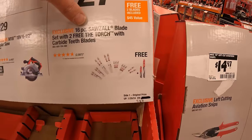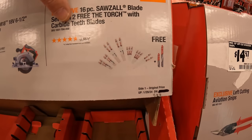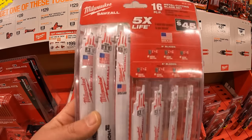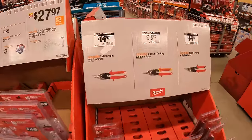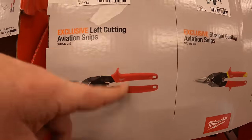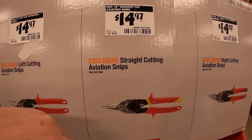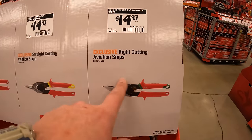$27.97 for their 16-piece Sawzall blades with two free Torch blades with carbide teeth — does not come in a hard case. $14.97 your choice for left-cut, straight-cut, or right-cut aviation snips.